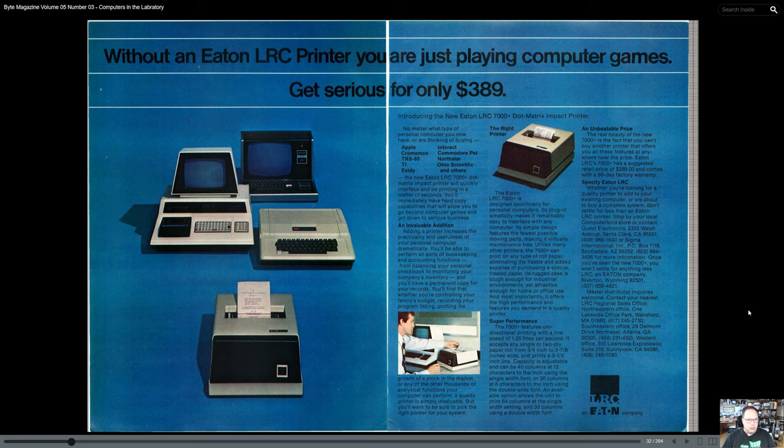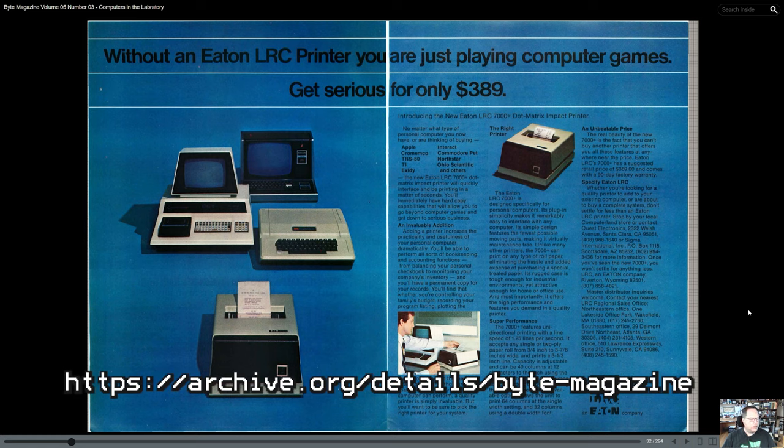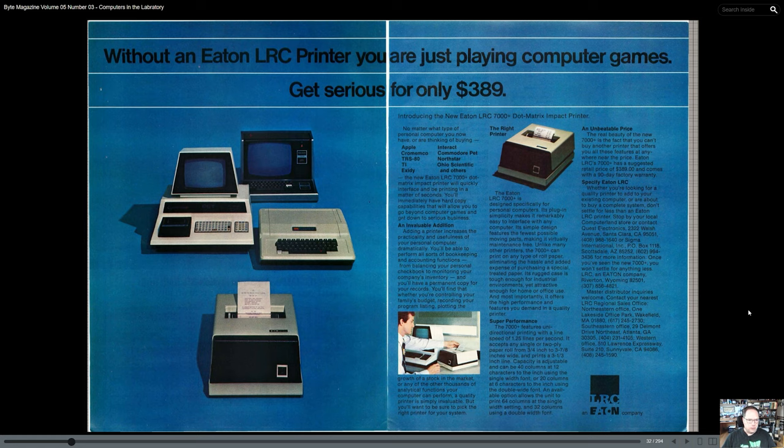Here's that same Byte magazine I was just showing on camera, only this is the digital version. If you ever want to take a look at some of these old magazines from a historical perspective, you can go to archive.org and look up Byte magazine, or just do a Google search for Byte magazine archive. You can find back issues for a lot of magazines there — not just Byte, but PC Magazine, Popular Computing. It's a great resource for finding out how much something cost when it first came out, or what the reviews were saying when a particular computer or component first came to market.